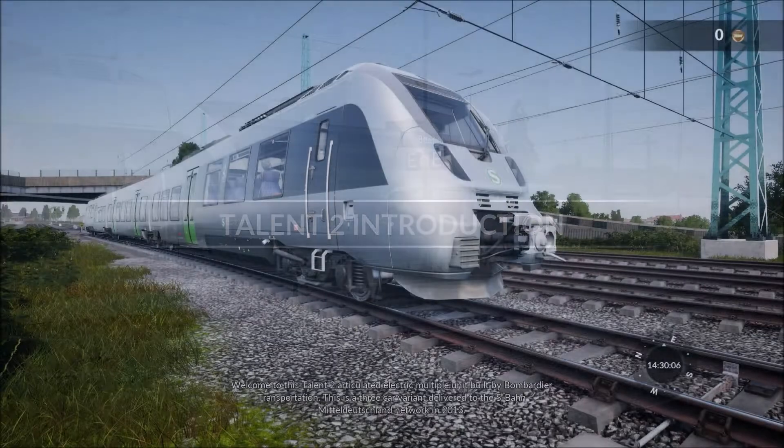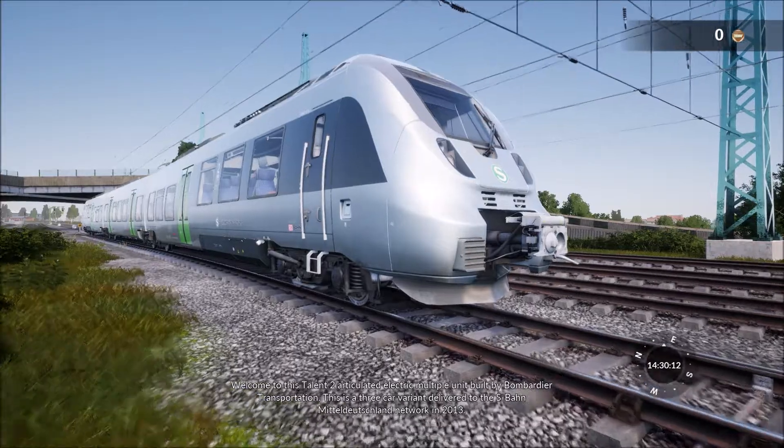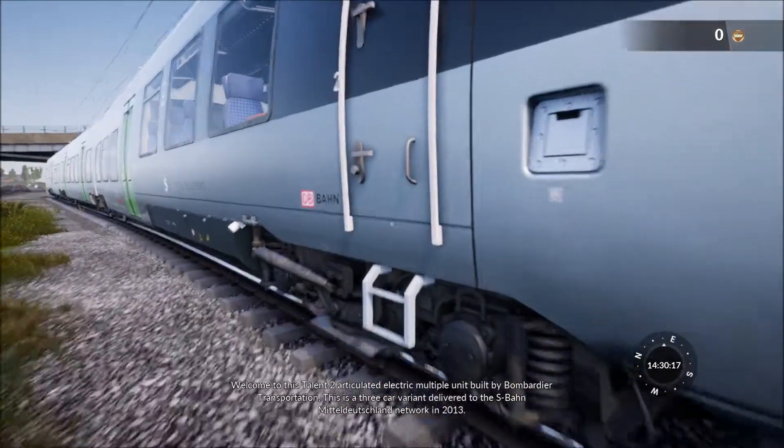Welcome to this Talon 2 articulated electric multiple unit built by Bombardier Transportation. This is a three-car variant delivered to the S-Bahn Mitteldeutschland network in 2013.